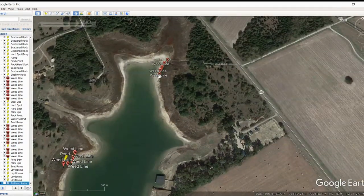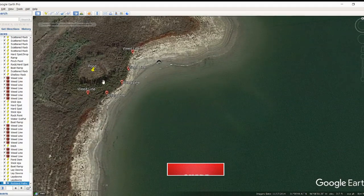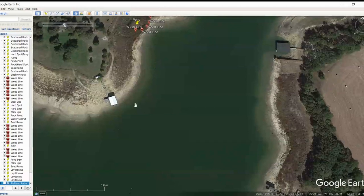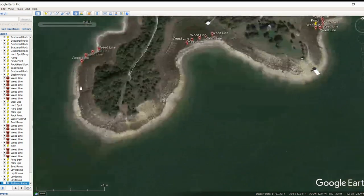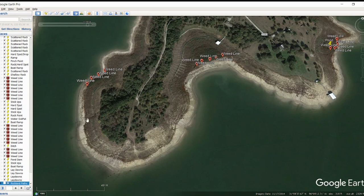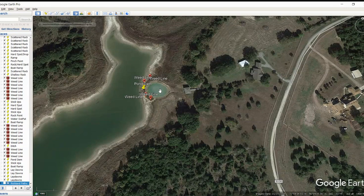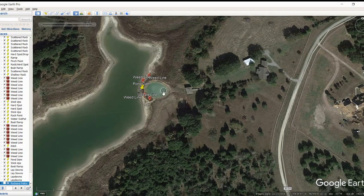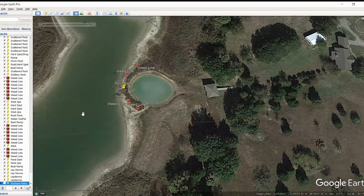Found some more weed lines up here in this corner, and then some more over here. This is actually an old pond, so you've got a pond dam somewhere in here and then the old pond — probably a little deep spot compared to everything else around it. Moving on up the shoreline, I was looking for rocks, boat ramps, and weed lines. Got more weed lines here. Moving around this point, I like that little crease right there — that could be like a nice little ditch to fish. Then we've got another good pond that's actually holding water, so there's a pretty deep area right in front of this dock. You've got stickups making a nice weed line — all kinds of good stuff going on in that area.